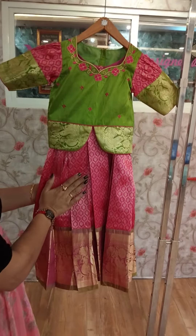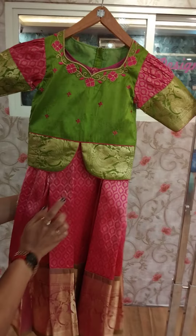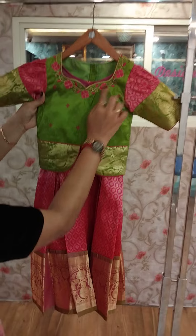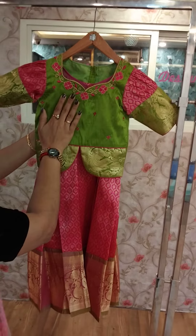We are going to show the top and the bottom portion. We are going to make a really interesting embroidery using a black material.